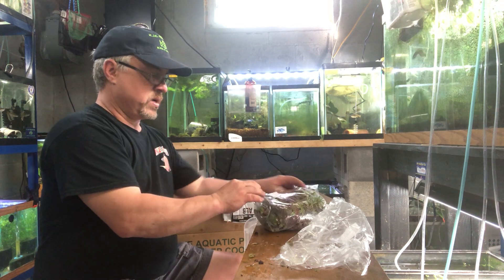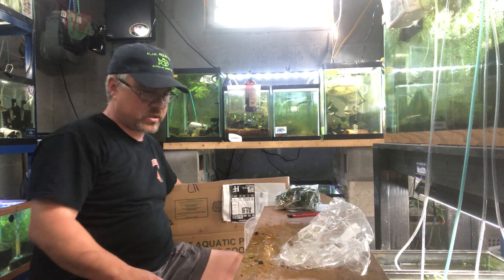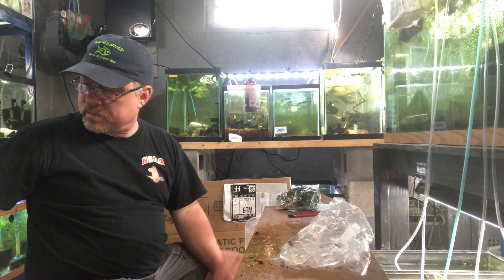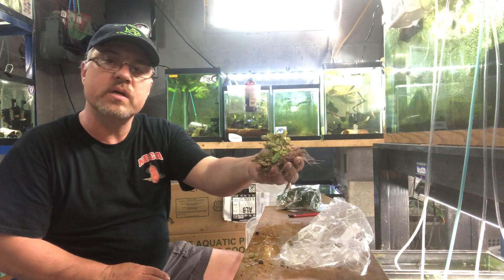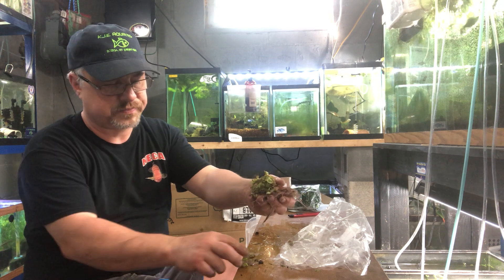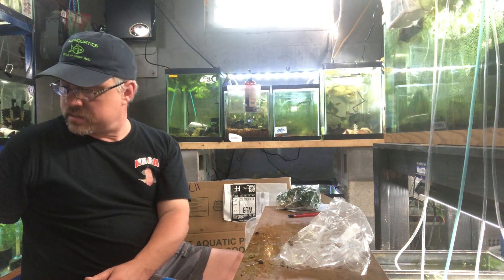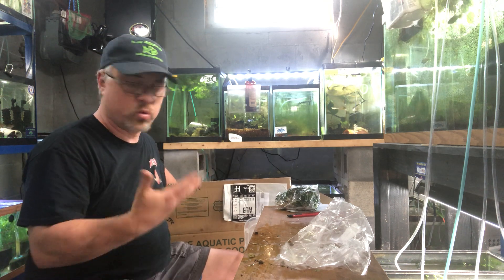These will go outside in my pond. If you want them for the tank, tub, or pond, just let me know and I'll ship them out. I sell them $5 a portion — people always ask what a portion size is. I usually say 10 to 15 plants; I usually grab a handful, and that's easily more than 10 to 15 plants. You get more than what I actually tell you.